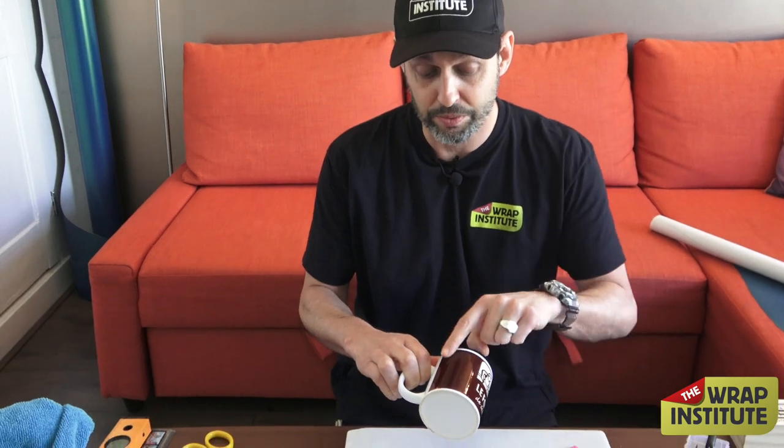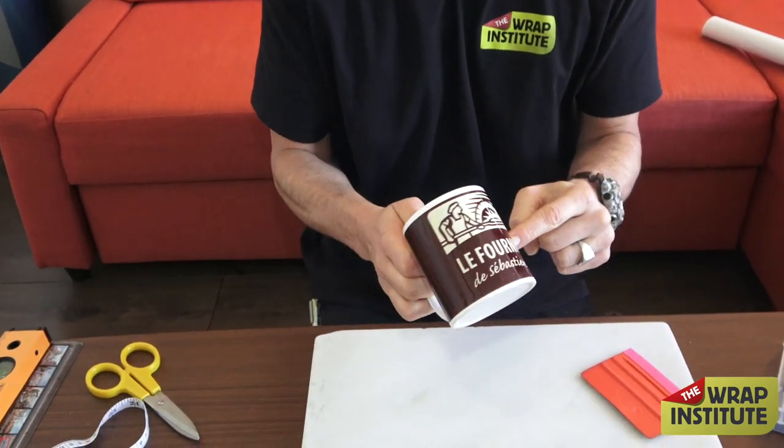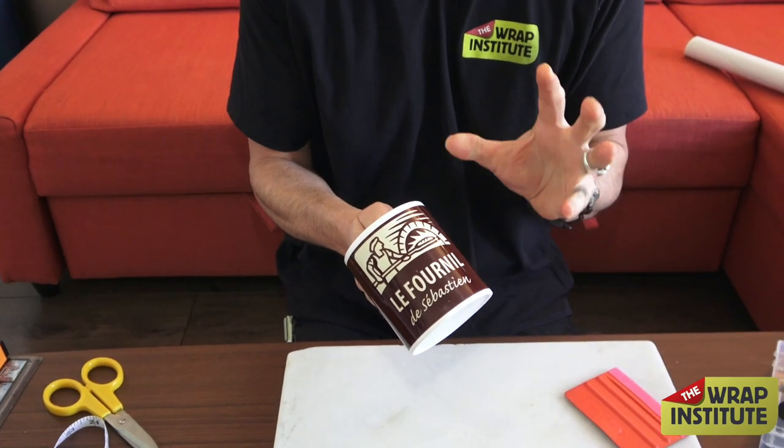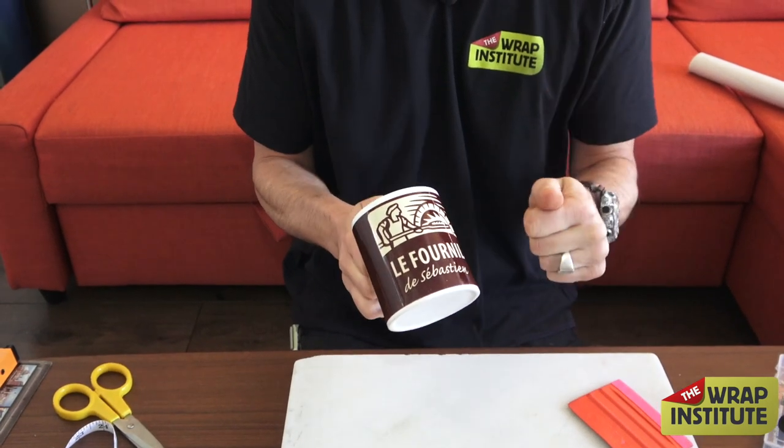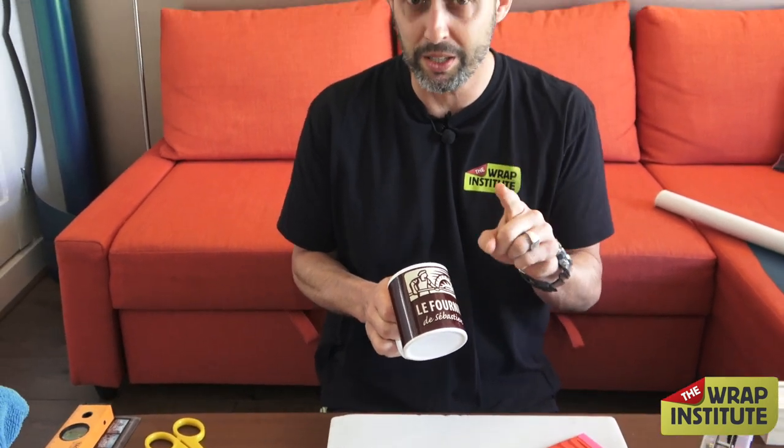We're wrapping a coffee cup today. In this case, we have to do several things. First step is to create the measurements — make the measurements for the brown section. Once we get that set, we're going to clean the cup, and then we're going to get to wrapping. Pretty straightforward, but the measurements are the tricky part. So let's begin with that.